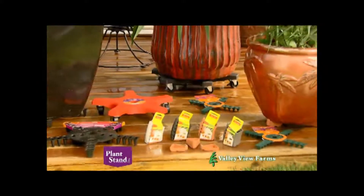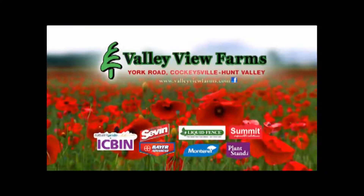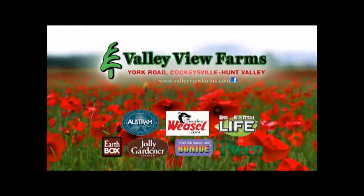Down Under Plant Stand makes a variety of practical products. Available now at Valley View Farms on York Road in Cockeysville-Hunt Valley.